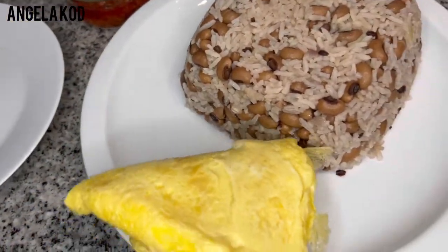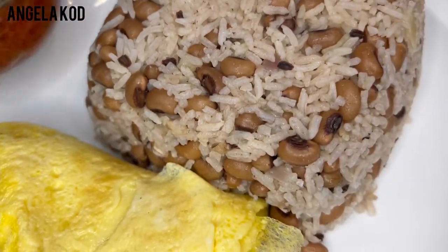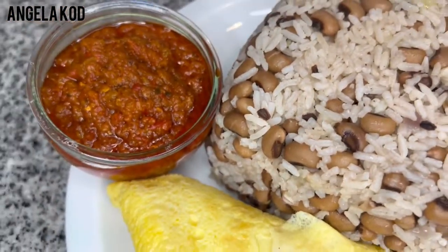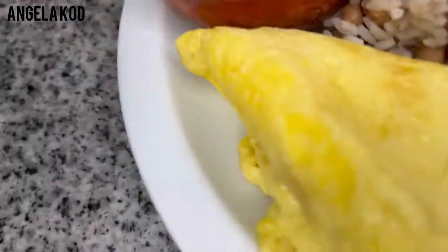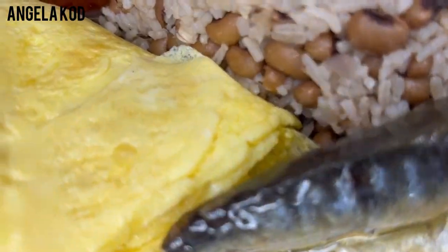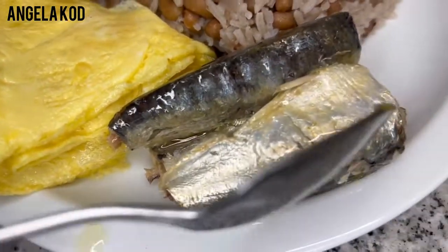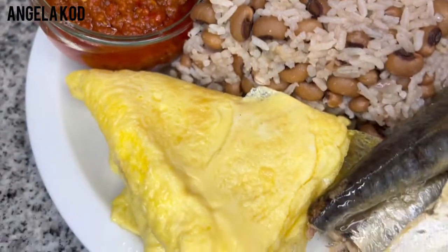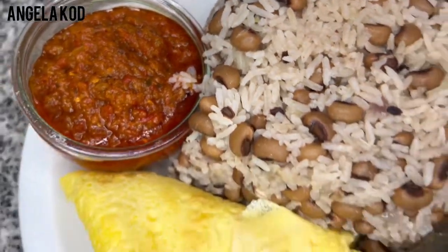Just have a look — the waakye is ready! Just look at this. Let's add our siding. Just have a look — very healthy and also nutritious.